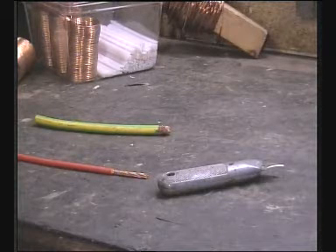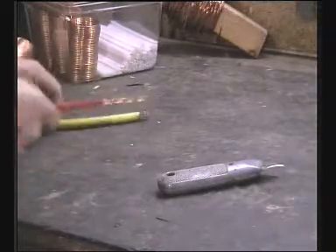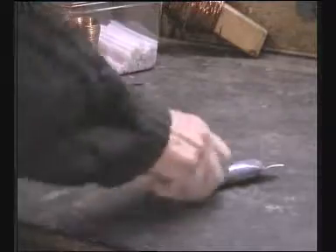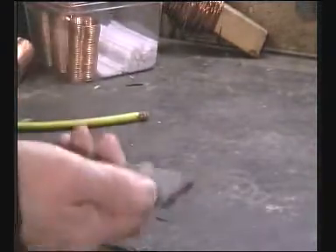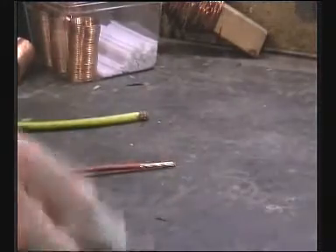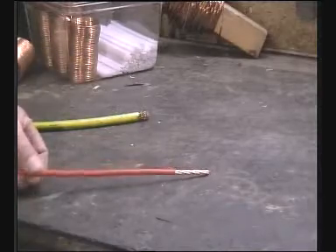We start off with cable, which I scrounge, and we need to take the sleeving off. You could use a Stanley knife and run it down the centre of the cable, but this will soon blunt the blade, and it's fraught with dangers — very inefficient. And I have an aversion to blood, especially my own. So we'll abandon that idea.